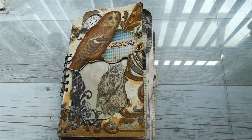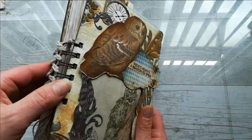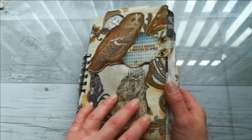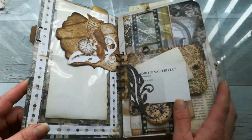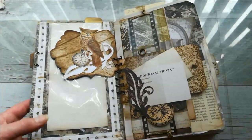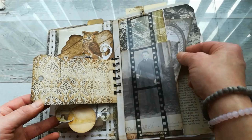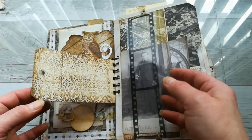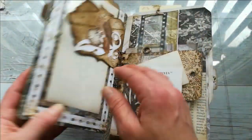Hello everybody, it's Eva from Bohemian Crafting here again. Today I'm coming to share a little bit different type of journal — it's bound with spirals, and I can say it was lots of fun. I really love it. This was the first I made; I've got two others I'll share in a different video. I made a few of my designs with those ovals, made them for envelope flipbooks.